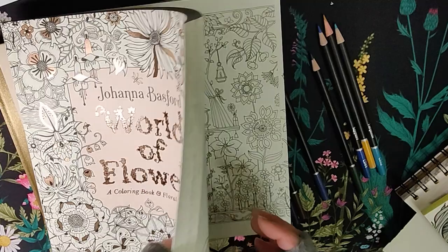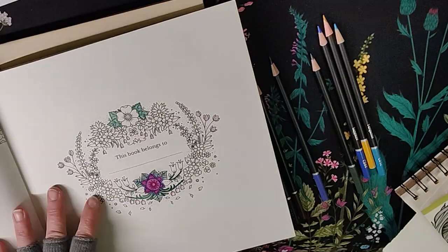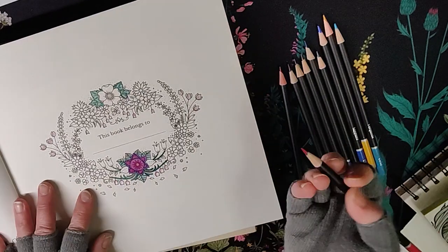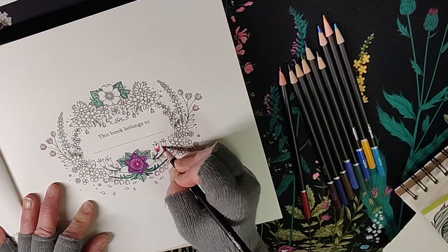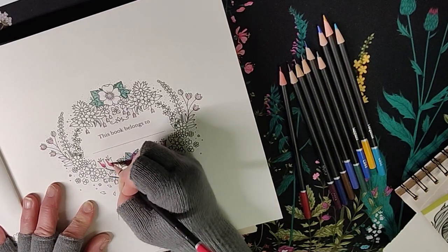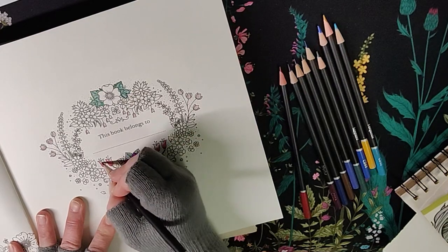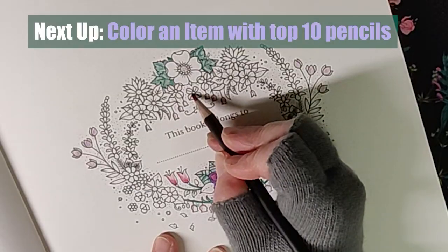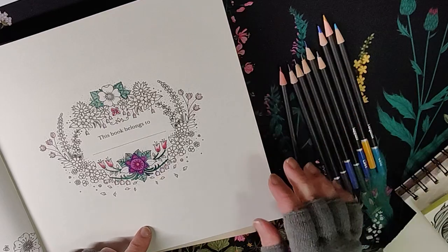World of Flowers — let's do some checking in here. We'll do it from the front page, just the intro page. We're going to bring in some burgundy. Look at that color! I'm doing the pressure that I always do — it's not too much. It does so well in this book too. I think it's doing better in this book than the last. These are wonderful pencils. I'm always pleased by them every time I use them.